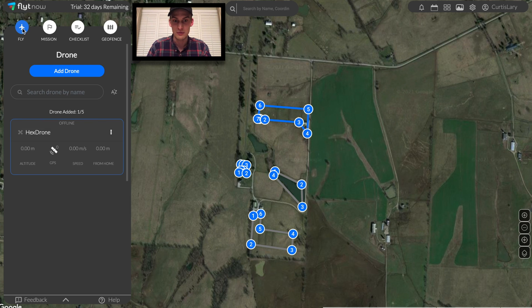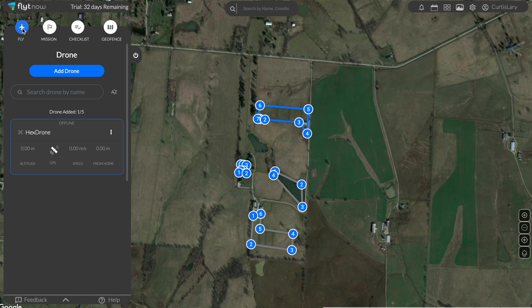All set with the autonomous missions. Thank you for learning how to use an autonomous drone station, and hopefully one day you'll have one for yourself. Please visit us at hextronics.tech to learn more. I've been Kurt — please have a great day. Thank you.